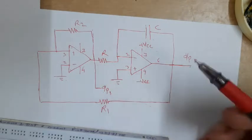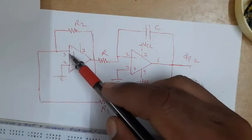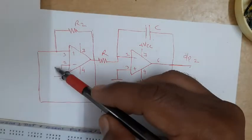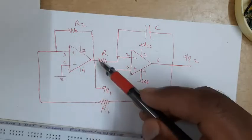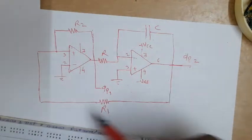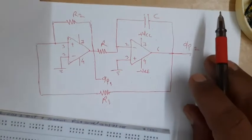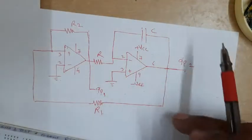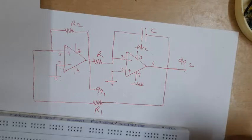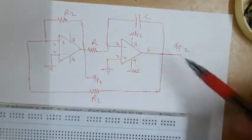If the input to the integrator is in the form of a square wave - we will assume output one is a square wave - then the output of the integrator is in the form of a triangular wave. That output acts as the input to the square wave generator, that is the comparator, through resistance R1. As the voltage falls down it compares with zero, and when it reduces below a certain voltage the output triggers. The overall circuit works as a square and triangular wave generator.